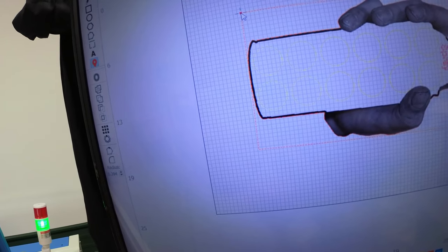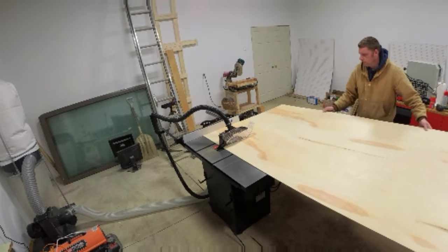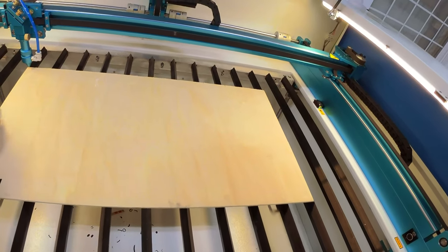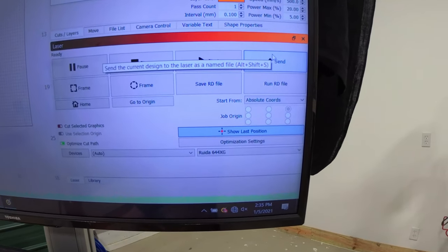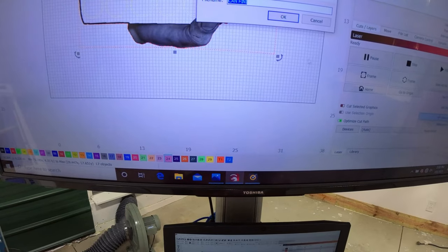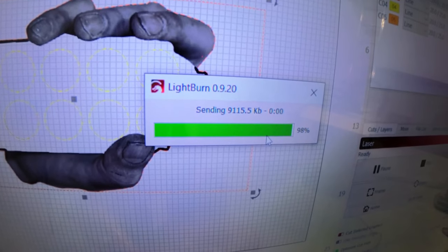Just adjust it around till you're happy with it, then cut a piece of the correct width you want. Once you've got it all ready and set up, send it from your computer over to the laser — it just takes a few seconds.